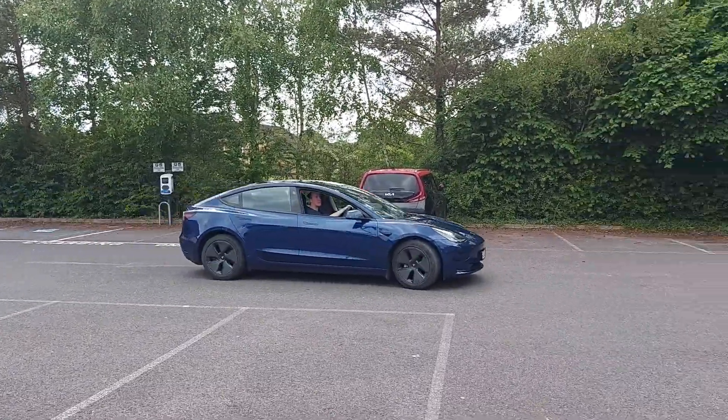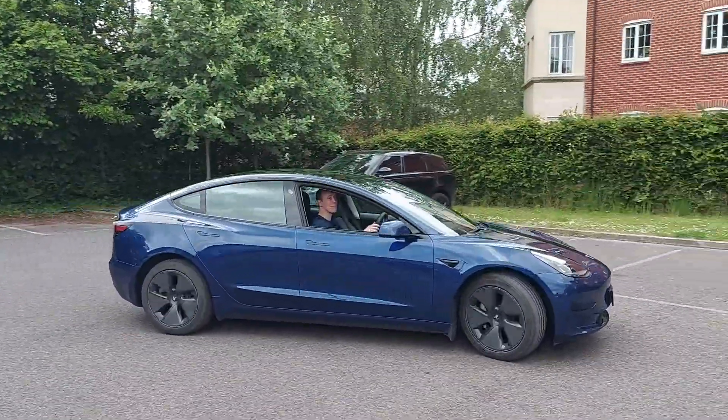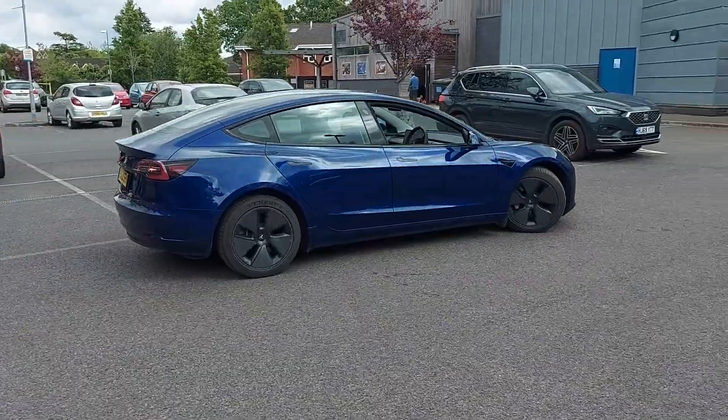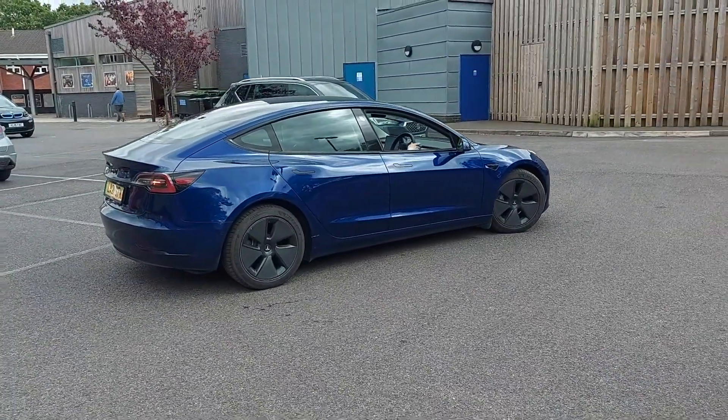This time my brother is behind the wheel because, well, it is his car. Here he comes. Okay, where is he going to park? Or more accurately, where is the car going to park itself?